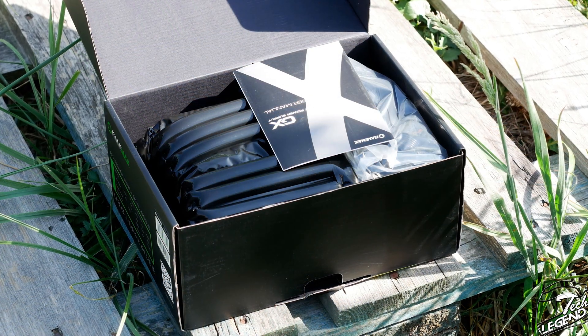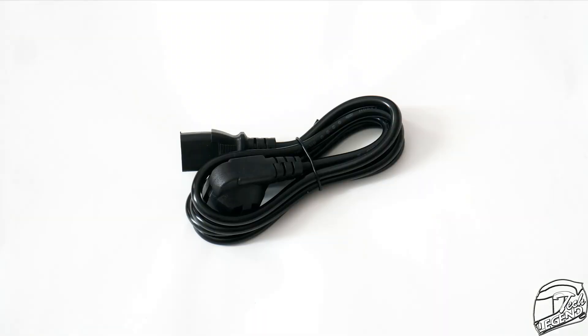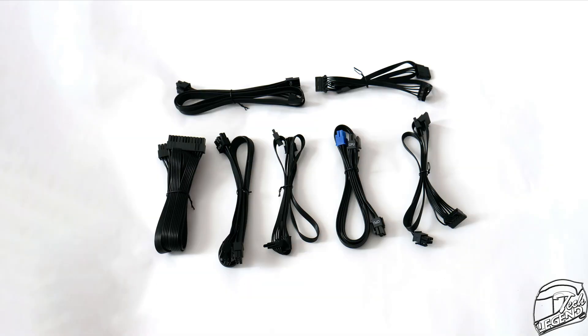When it comes to accessories, there's just enough to make it work and nothing more: a user manual, a power AC cable, four screws, and two zip ties. The cables included are good — almost all of them are flat ribbon style, which is great, as flat cables are easy to work with and can be overlapped with ease.